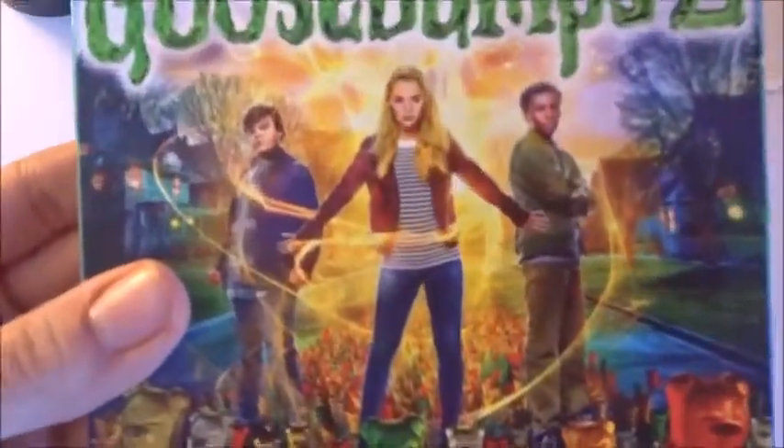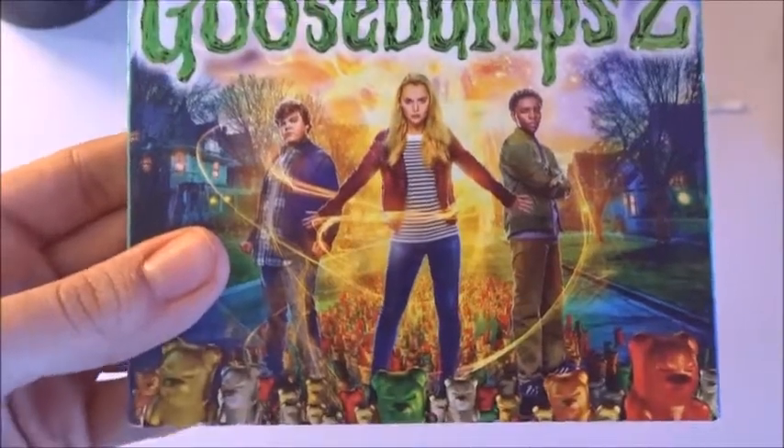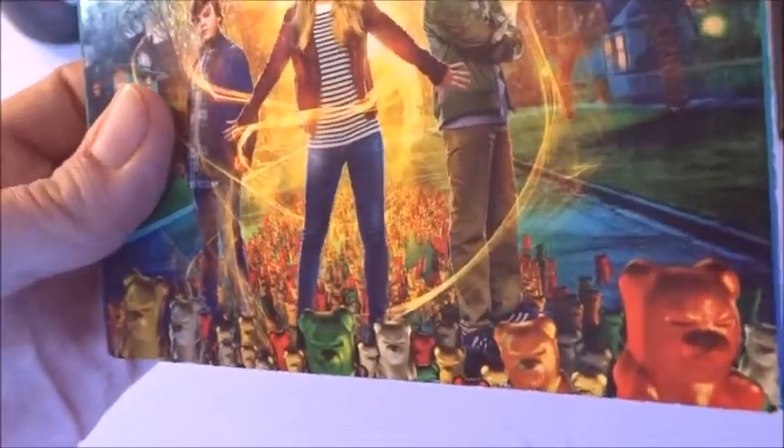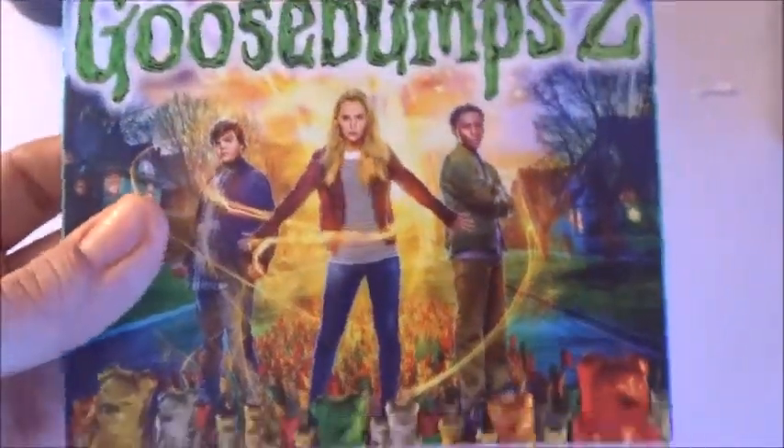I'm not gonna lie to you, I'm not a big fan of the looks of these gummy bears. I know they look exactly like gummy bears, but for some reason they just look like really bad CGI — like computer CGI. I don't know what it is about the looks of gummy bears, but they just look really bad, especially when you put them in a movie.